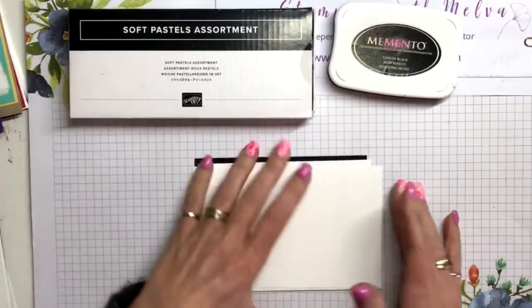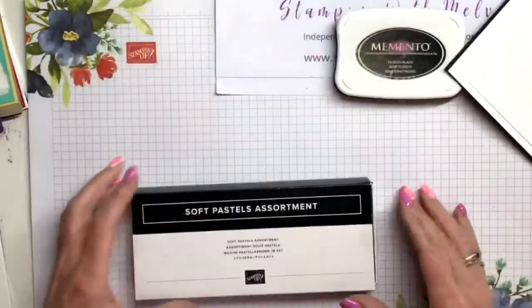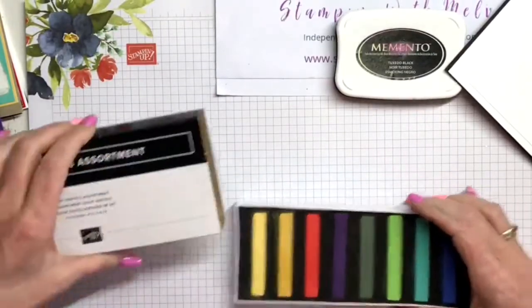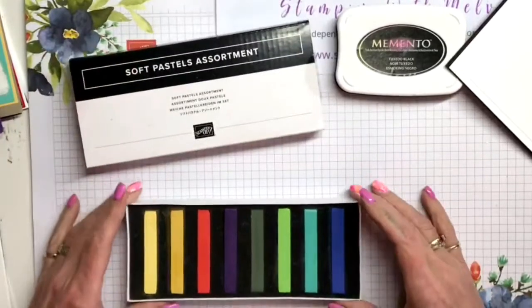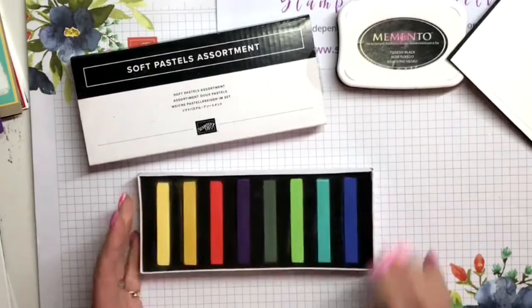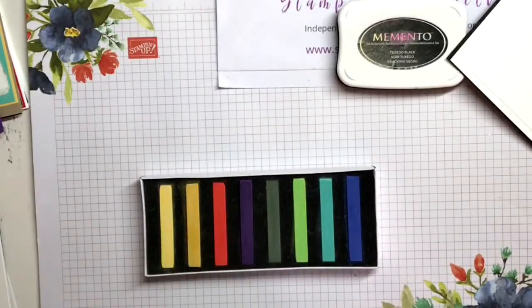So let me show you these - these are the soft pastels assortment. I don't have my catalog in front of me to tell you what page they're on, but they come with eight different colors: Coastal Cabana, Daffodil Delight, Gorgeous Grape, Granny Apple Green, Mango Melody, Mossy Meadow, Night of Navy, and Poppy Parade. Great colors and some nice bright colors to use.